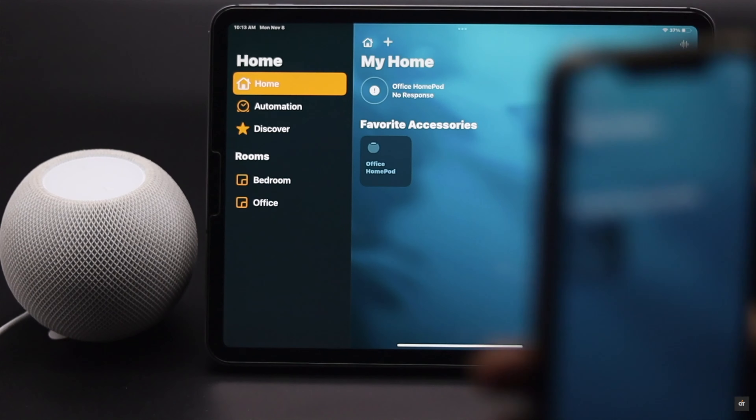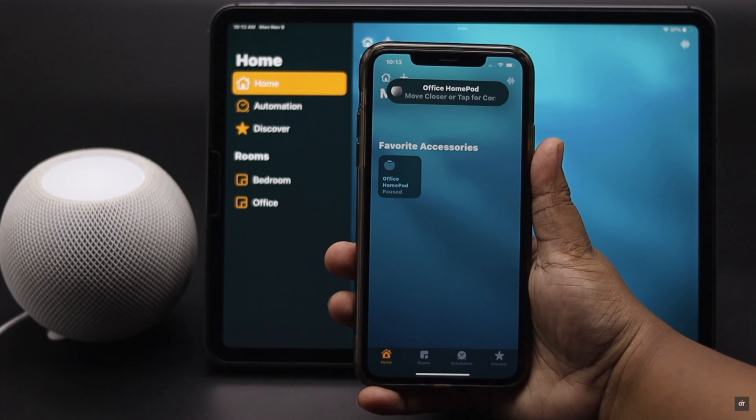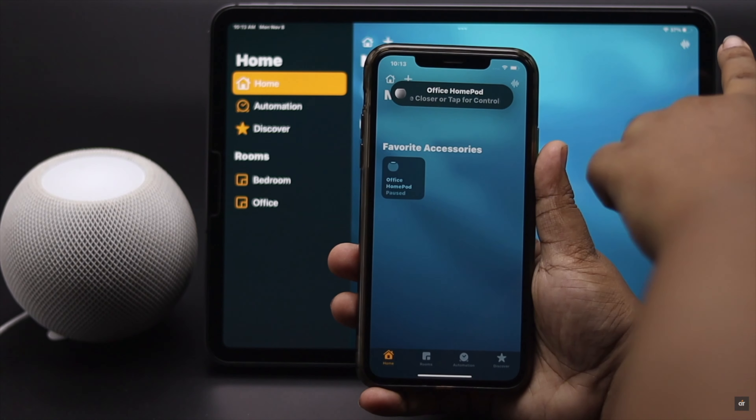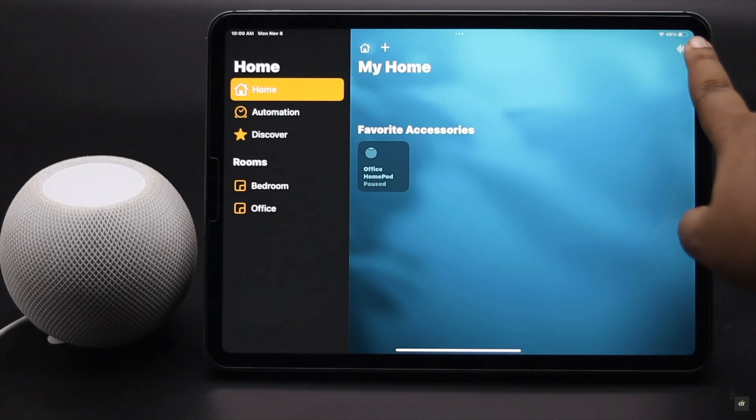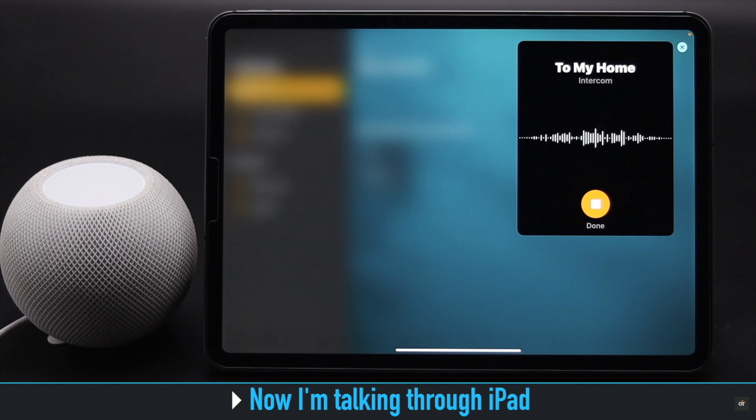So this is the way you can fix intercom not working, set up your intercom, and use it from your iPhone, iPad, or Apple Watch to convey your messages to the HomePod mini. Thanks for watching — if you liked it, give it a thumbs up and share it. If you have any queries about your HomePod mini, let us know in the comments.